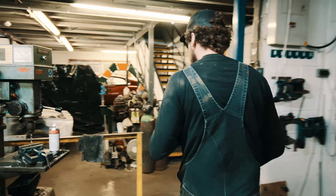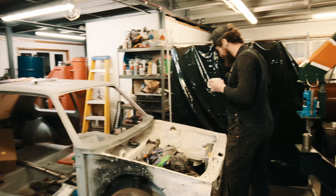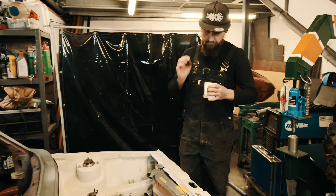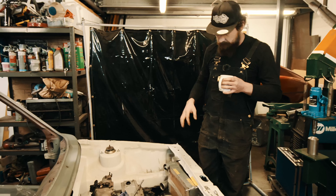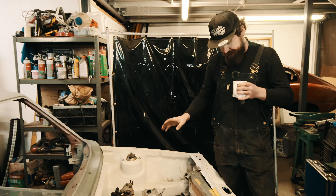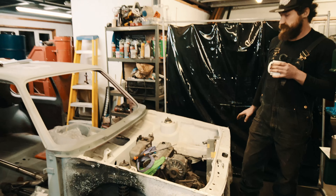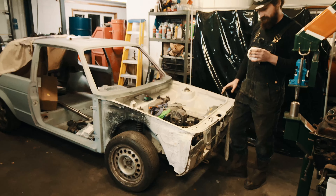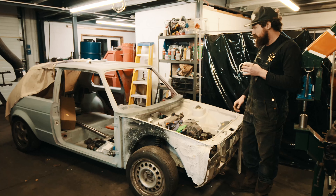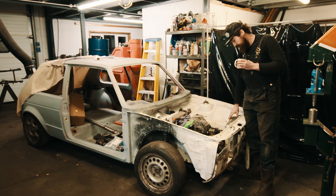Moving on to the next project — it's a little cluttered in here still, but we can have a look at this. This is a Mark I Golf which has been converted to four wheel drive, not by us. It's a G60 Synchro drivetrain and it's been fitted with a Raleigh front end, so eventually it's going to be a kind of amalgamation of Mark II Raleigh and Golf Mark I.